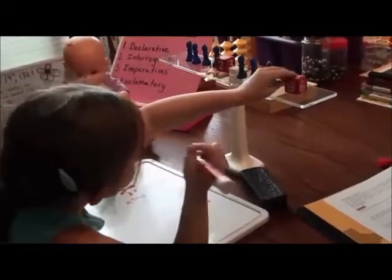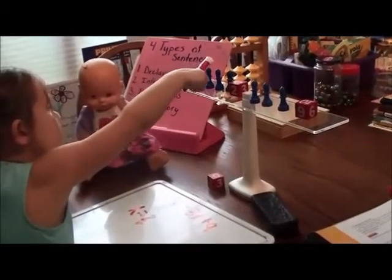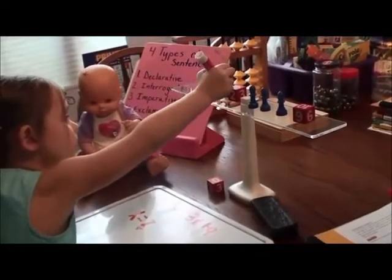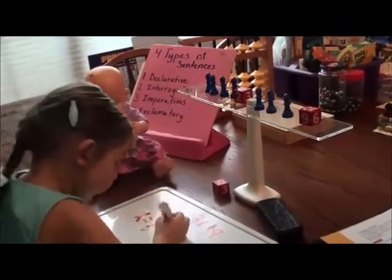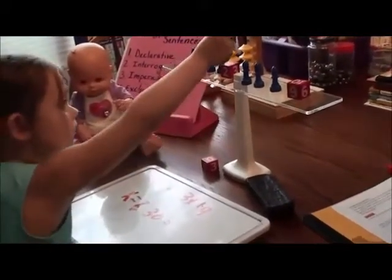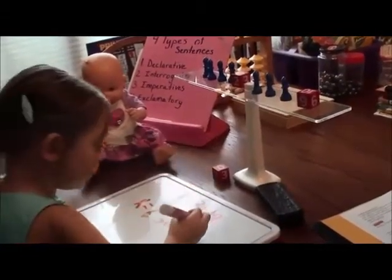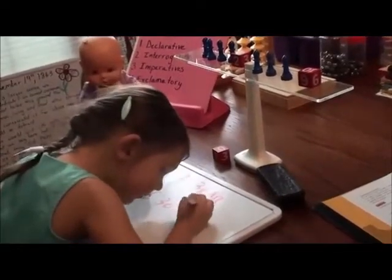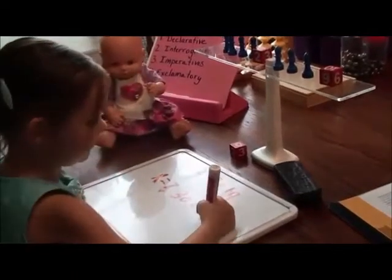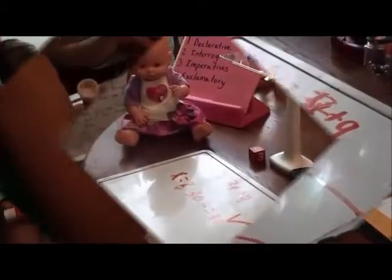Now you're going to check. So if x equals 7, how can you check that? 7, 14, 21, 28... 30. So the left side equals 30. Now the right side: 7, 14, 21, plus 9 equals 30. 30 equals 30. Is that a true statement? Yes. Check, check!